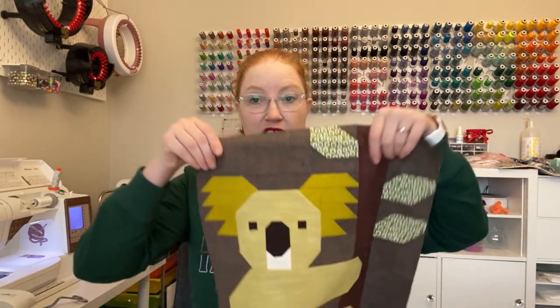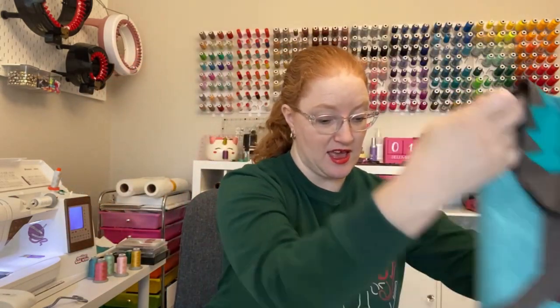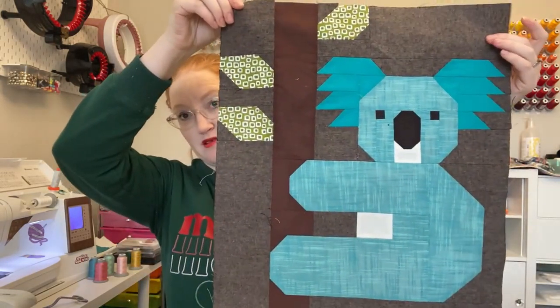Then I worked on my koalas quilt a little bit more. I now have eight koalas done. I did the lime green koala and then an emerald green koala — looks very similar to the turquoise but slightly different.